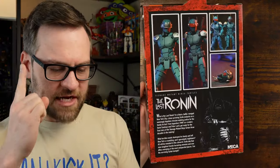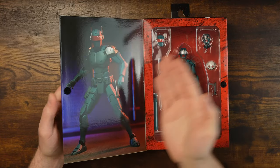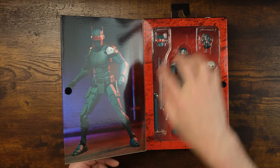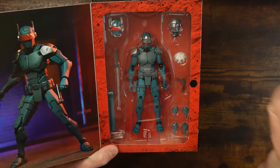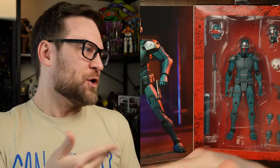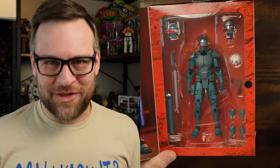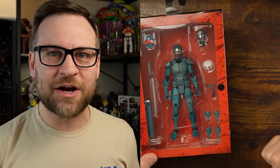On the back of the box you get figure shots pulled right out of the comics, and a little bio. There's a cool, menacing Ronin figure. Inside the box you get another shot of the figure plus a real-life shot. Accessories include: alternate head, swords, and more. Let's get it out of there.